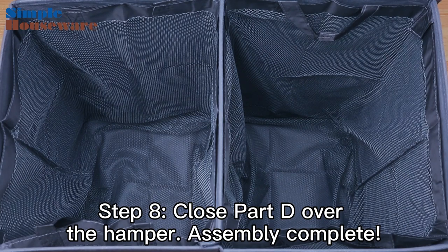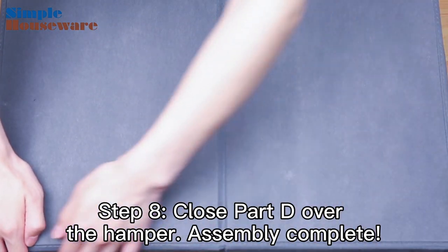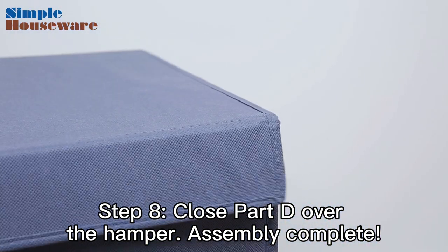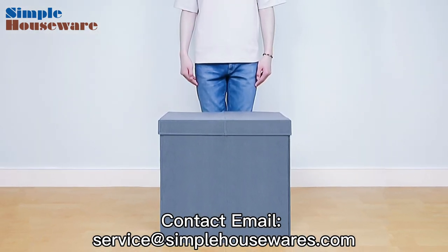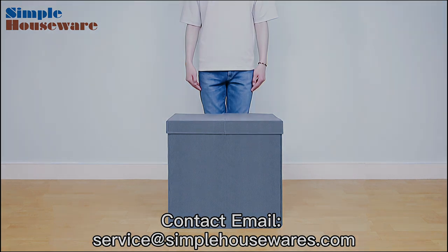You may now close the lid over the finished product. Your laundry hamper is now good to go. We hope this instructional video was helpful to you. If you have any questions, feel free to reach out to us at service@simplehousewares.com.